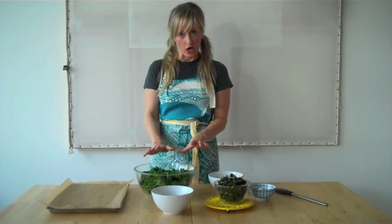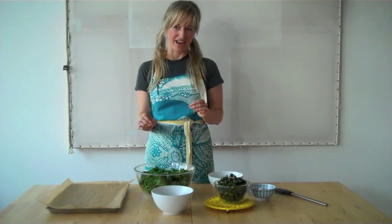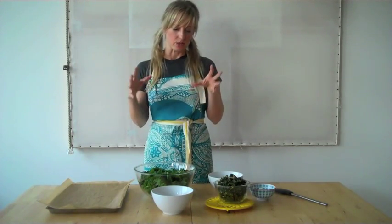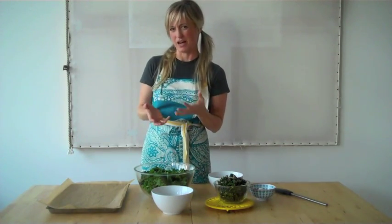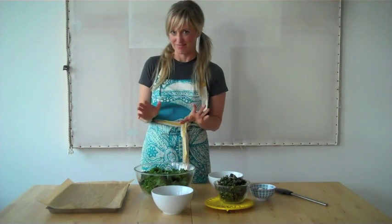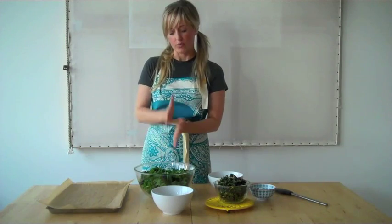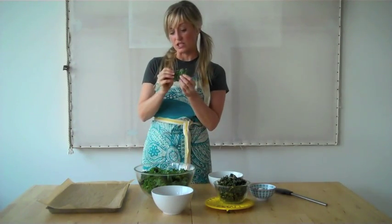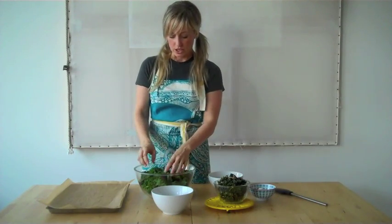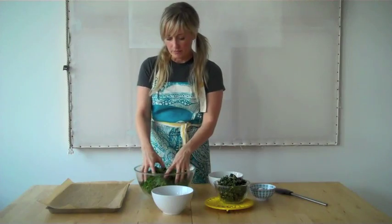I've got my kale washed and de-stemmed in a bowl. It's really important to de-stem your kale because once it loses its water and becomes crunchy like chips, that stem will become bark-like, and that's not that yummy. Make sure you wash, de-stem, and roughly chop your kale. You still want some pretty big pieces because they're going to shrink up quite a bit — you don't want kale dust.